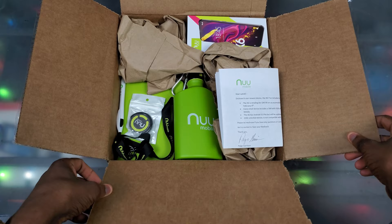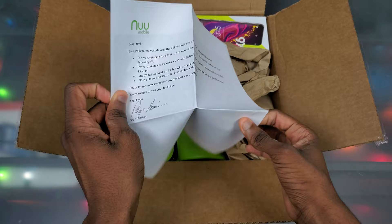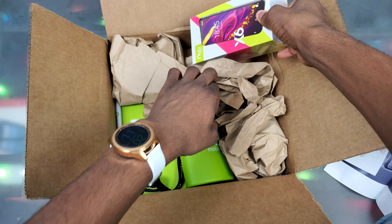They didn't just send me out their phone — they sent me a bunch of New Mobile swag, which I'll show you in a second. If you're new to my channel, you probably don't know about New Mobile, but if you already do, I wouldn't be surprised. Basically, New Mobile is a company that sells affordable products, and I've definitely been wanting to get more into budget phones.